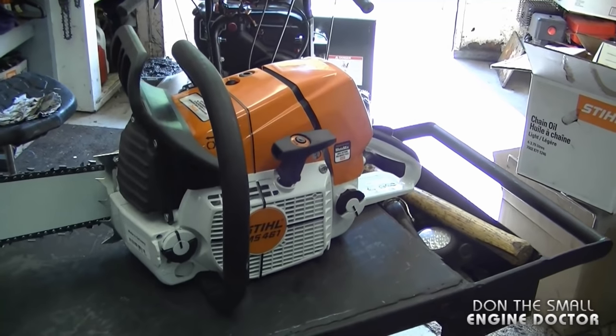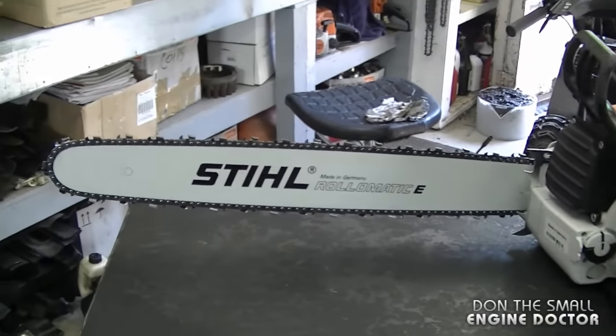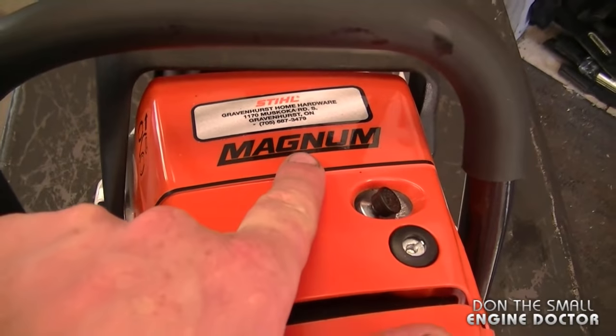Hey guys, welcome back to another chainsaw review. Today I have a nice big Stihl chainsaw to show you. What I've got here today is a Stihl MS 461 with a 24 inch bar, brand spanking new — and it's the Magnum saw.